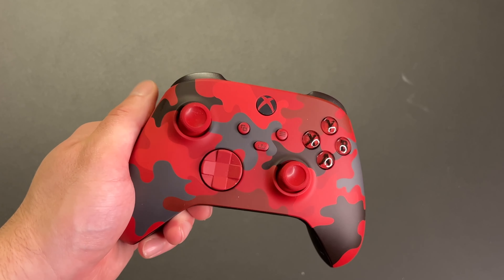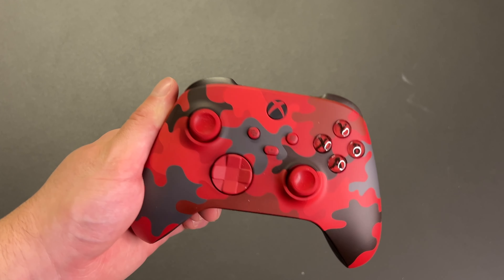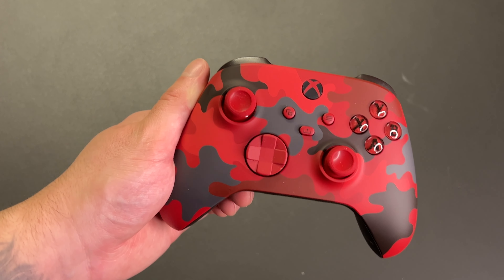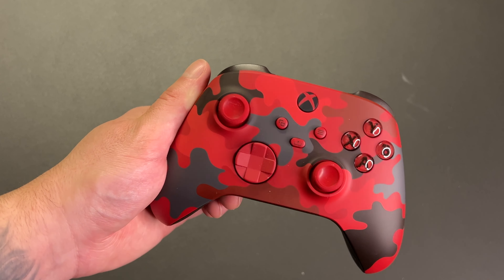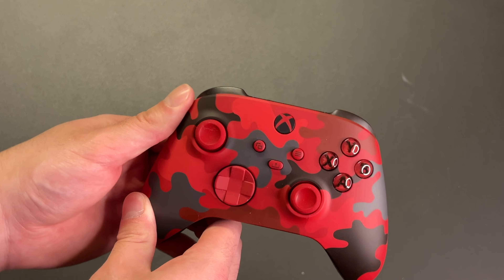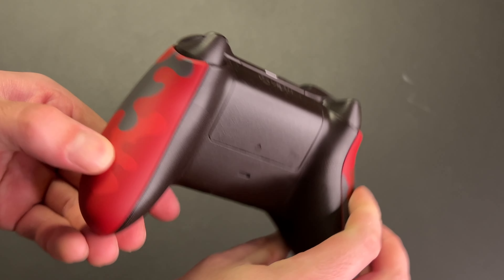But yeah, that's pretty much it for the unboxing of the Daystrike Camo Xbox controller. This is definitely one of my favorite controllers that Xbox currently has available. It's just really cool and unique, and of course it's got red on it so I'm automatically going to like it. Here's another quick look at it — there's the front and the back.